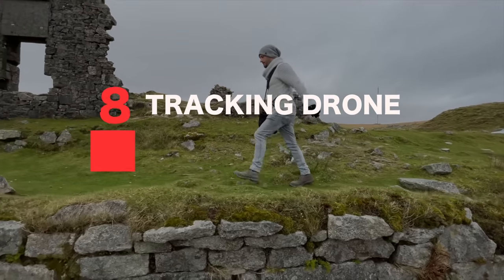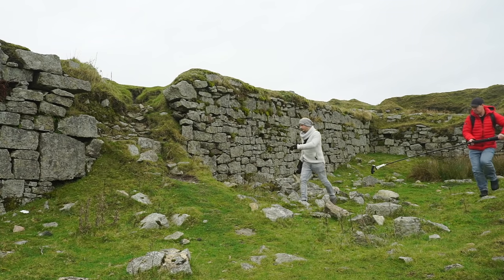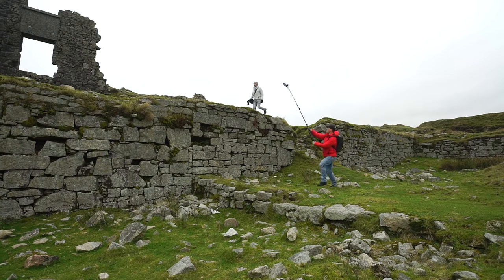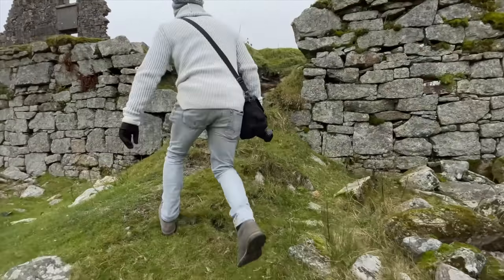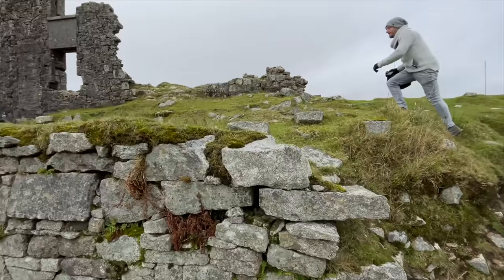Number eight: the tracking drone. For this we're going to track our subject from the side, starting with our camera nice and low to the ground. We're then going to lift our camera up as they climb to a more elevated position, keeping them in frame and tracking them as they go. Very hard to pull this shot off without a crane on tracks or a drone. Camera tracks alongside our subject and then lifts up as they climb to a more elevated position. This is another great shot to reveal both character and location.